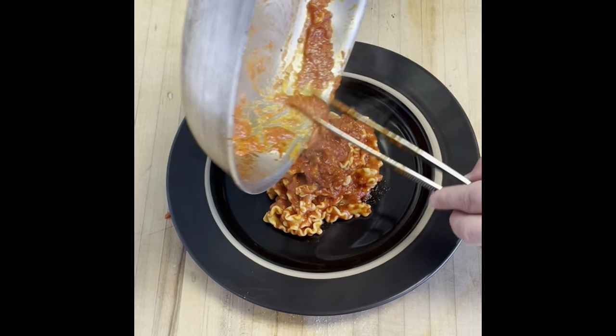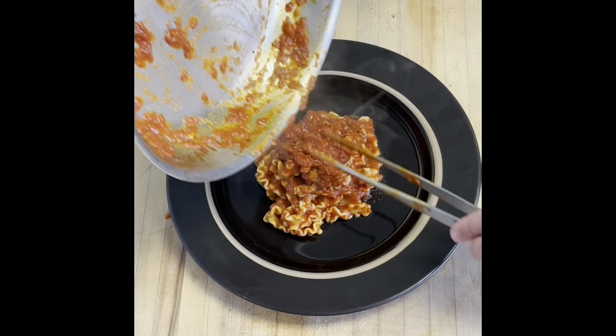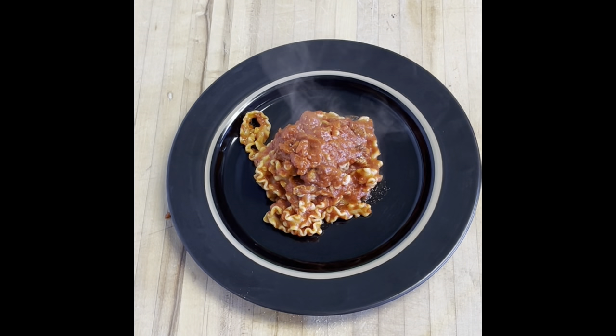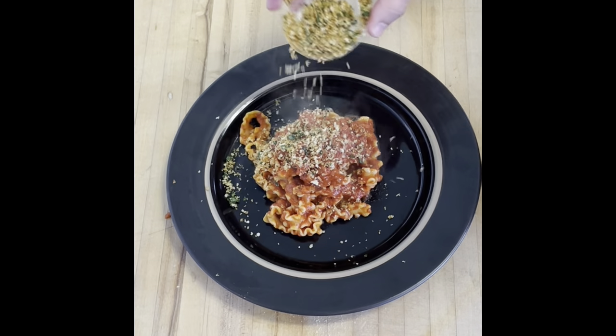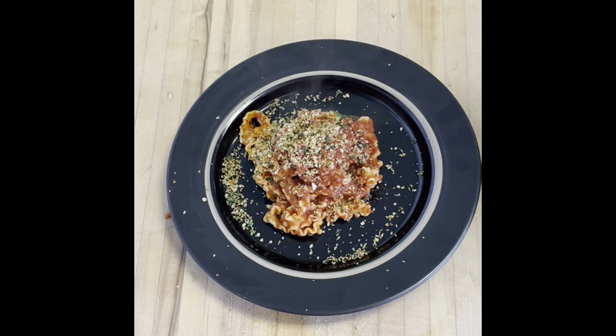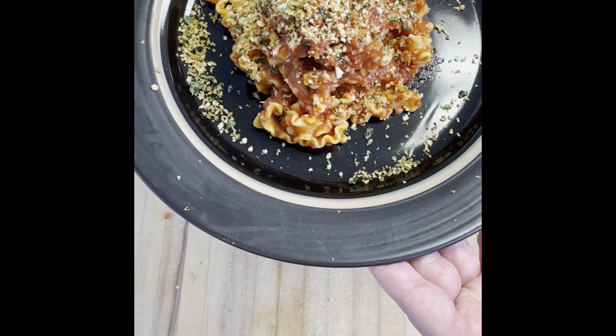Last but not least, we're going to add the gremolata. Gremolata consists of panko breadcrumbs, fresh parsley, chives, and lemon and orange zest — a really nice fresh topping that brightens up the dish and has a nice balance with the richness of the sauce. I hope you guys enjoy this meal. Stay tuned for more, and always — mangiamo!